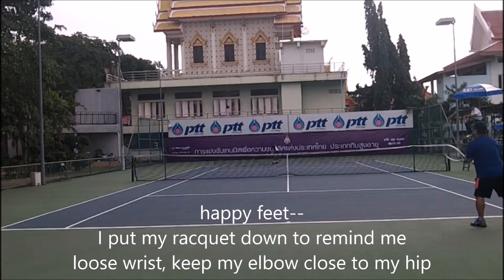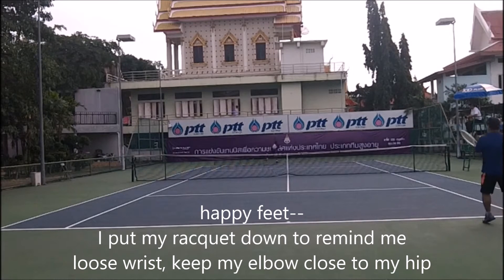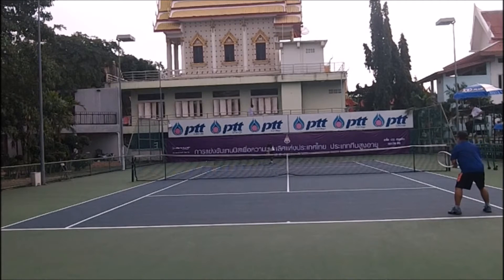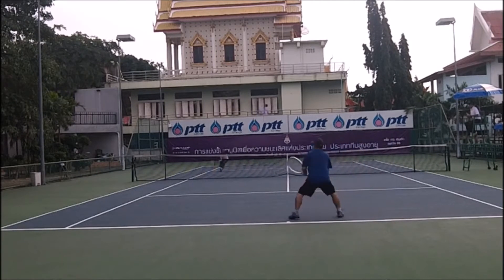You want to have happy feet — keep your feet moving — and a physical cue. I put my racket down to remind me to have a loose wrist and keep the grip close to my hip with a short backswing. Then I split and run whatever play I'm on.